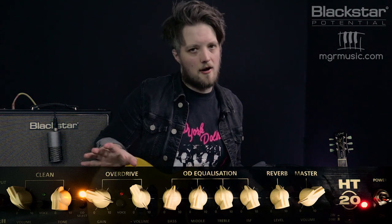The ISF is also set to around 11 o'clock, so you get a nice blend between a British and an American voice. If we turn the volume up slightly on the guitar to about 6, we get a heavier rock tone like the one you hear in tracks like 'Crazy.'